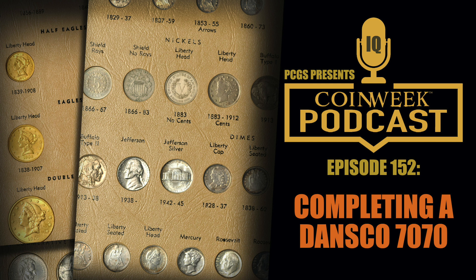The Jefferson nickel is a cool series to put together. As far as challenge is concerned, there's not going to be a single mint set coin that costs more than maybe $15–$20, and not very many will be in that price range — a lot will go for under a dollar. But even with that, it's taking a while.